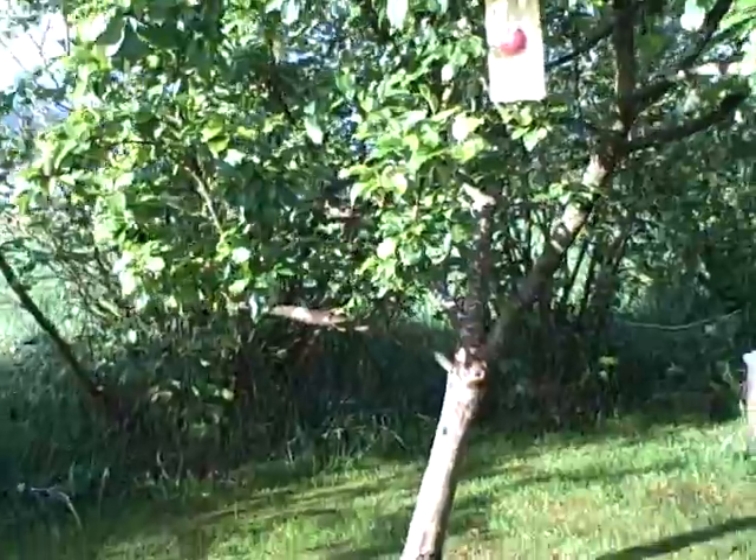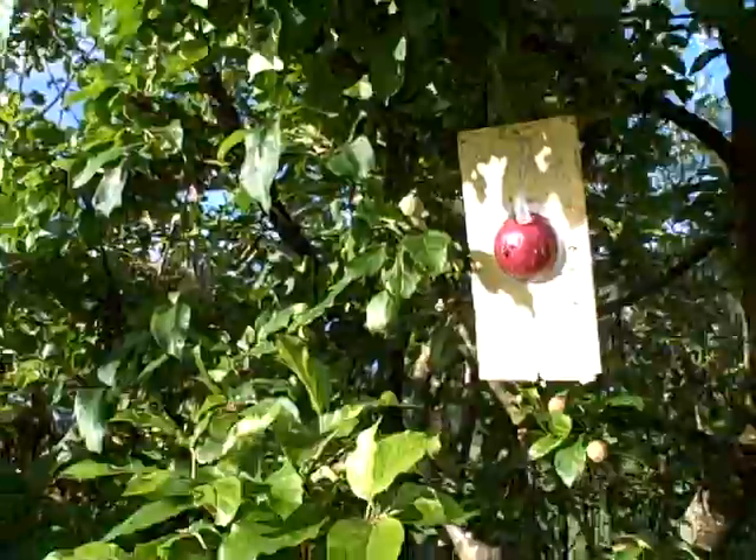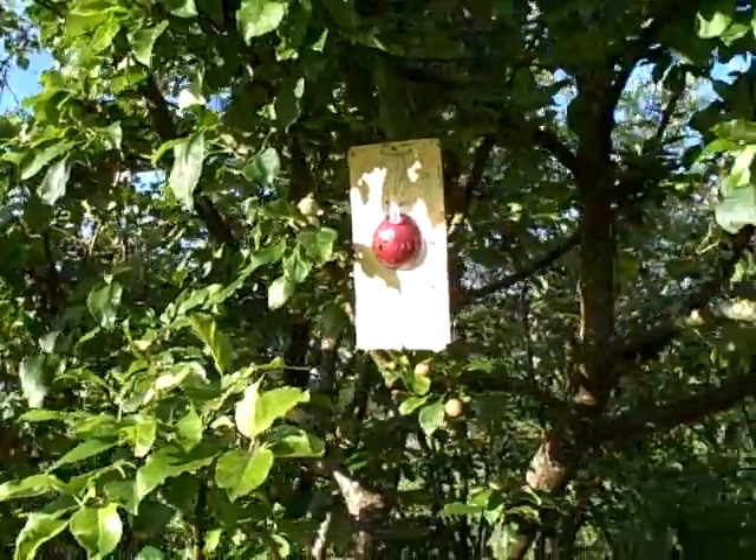A couple of apple trees out here — this is a Gala. We have these fruit fly traps on them; otherwise the flies will get inside the apples and ruin them.